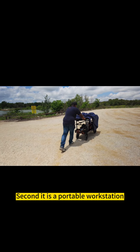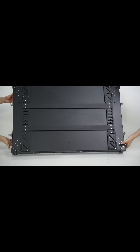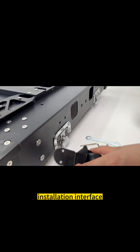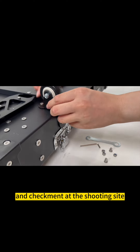Second, it is a portable workstation. The video cart is not only a mobile equipment transportation tool, but also has an adjustable work surface and accessory and simulation interface, which can directly adjust, edit, and check equipment at the shooting site.